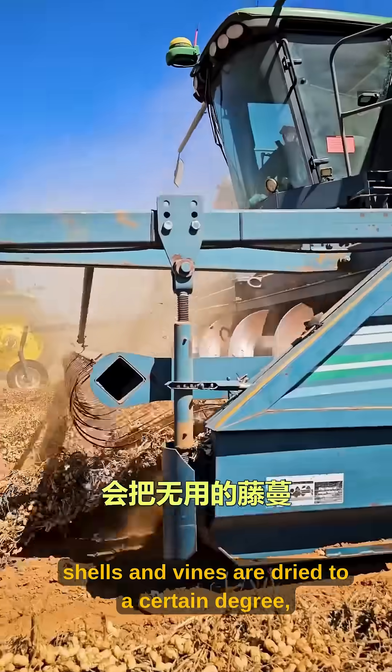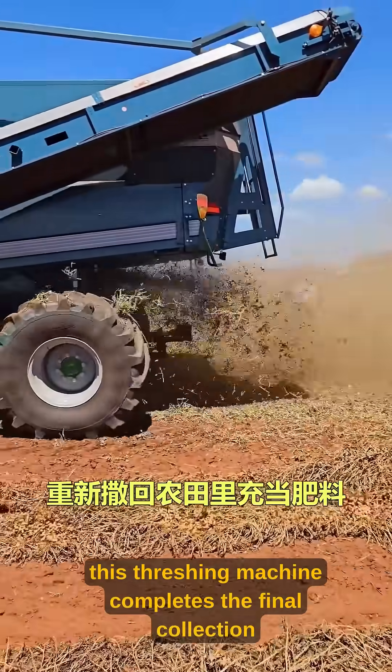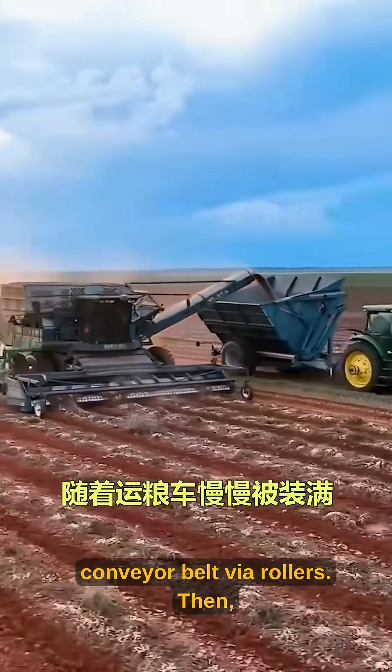Once the peanut shells and vines are dried to a certain degree, this threshing machine completes the final collection work. The machine first rolls the peanuts up onto a conveyor belt via rollers.